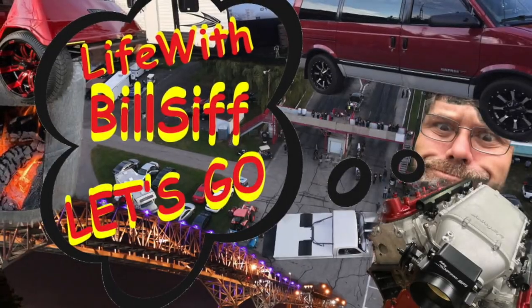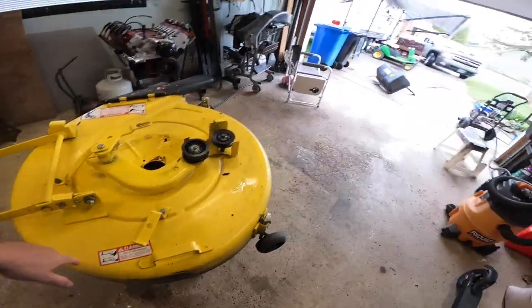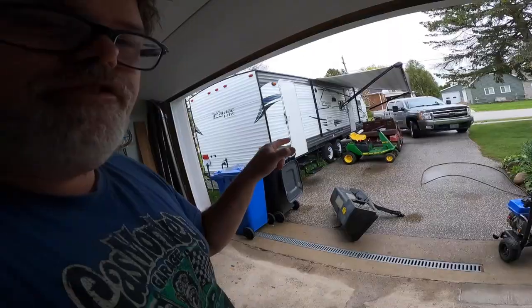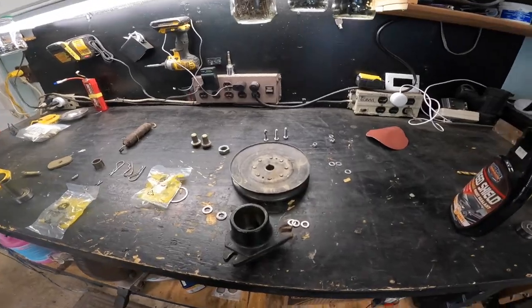Welcome to Life with Belsif. We got some parts so let's get to it. We power washed the deck, the mower, and the lid, did an oil change, and I showed you the fuel filter - that's all done. Now we'll do the air filter together, but let's get this bearing assembly back together first.